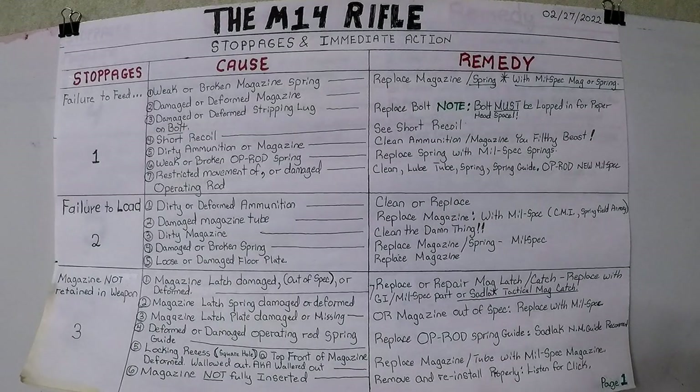Stoppages number two: failure to load. Cause number one — dirty or deformed ammunition. Clean or replace. Cause number two — damaged magazine tube. Replace magazine with mil-spec: CMI, Springfield Armory, or a genuine GI original issue magazine. Number three cause for failure to load — dirty magazine. Clean it. Number four cause — damaged or broken spring. Replace magazine and or spring with mil-spec.